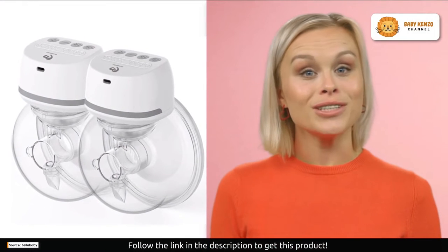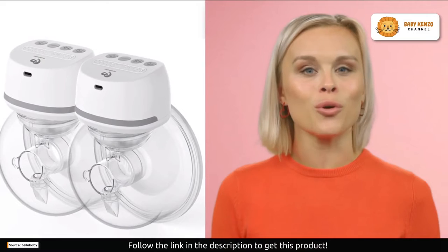Is this product interesting for you and your family? Click on the description link below to order yours today.